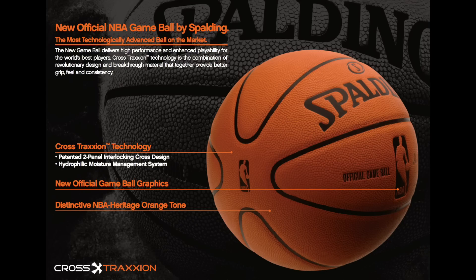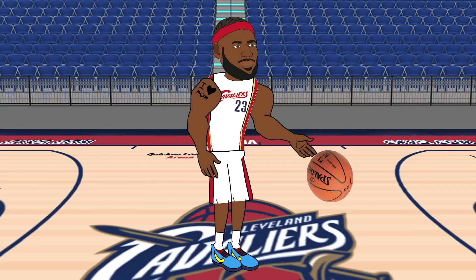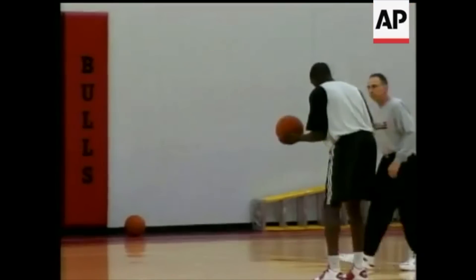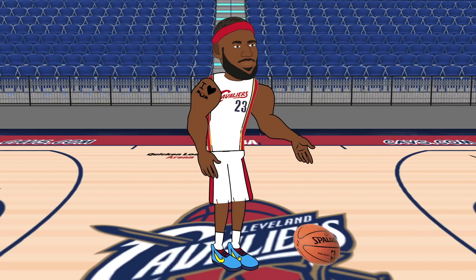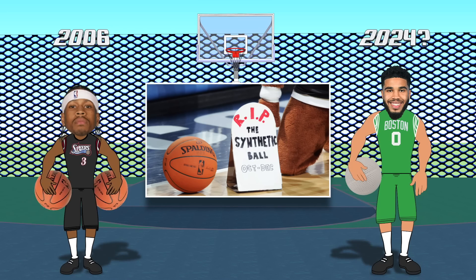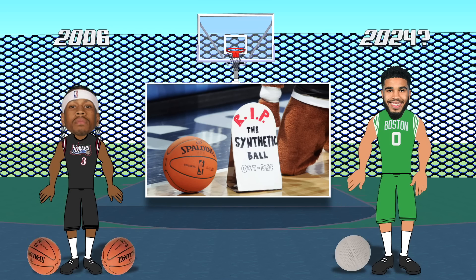The 2006 synthetic ball lasted just three months into the start of the regular season, as many players complained that it roughed up their fingers and skin, and was overall a terrible ball. It was breaking nails when players should be breaking ankles. The ball was quickly discontinued and the NBA went back to the 8-panel leather ball.